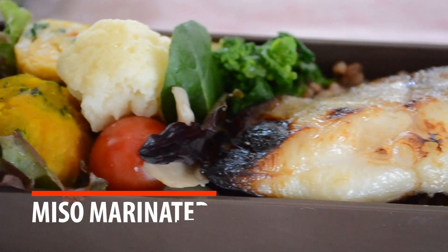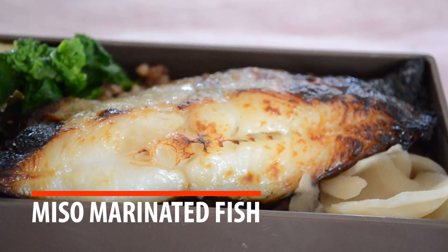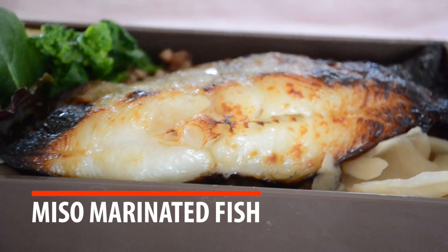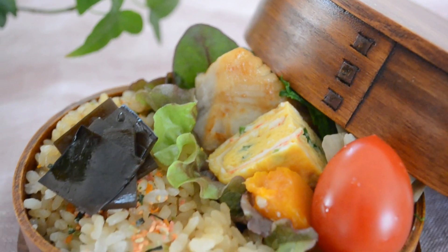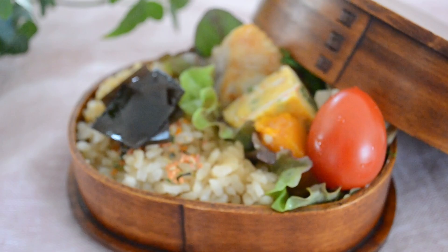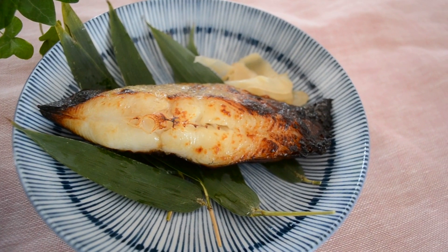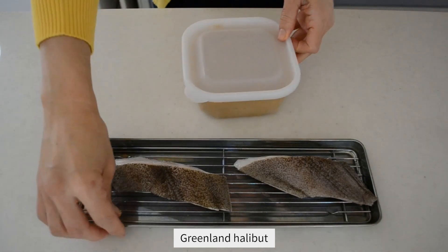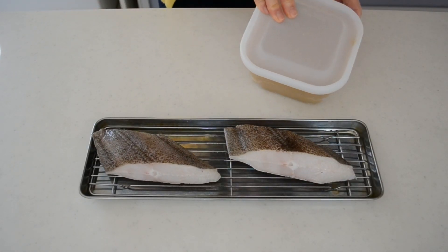Hi friends, today I'm going to be making miso marinated fish. This is one of the most popular Japanese restaurant staples and it is relatively expensive, but you can make it at home with very easy preparation at an affordable price. The black cod is famous for this recipe, but I cannot access black cod at my grocery store. I found a Greenland halibut which is similar to the black cod and it turned out pretty good.